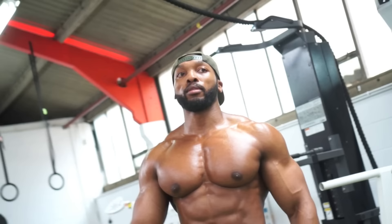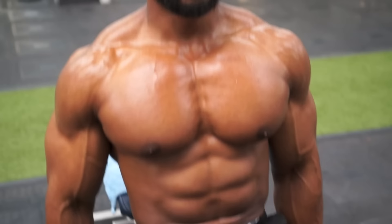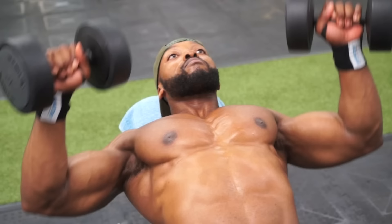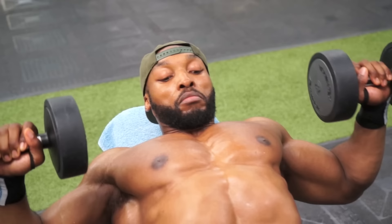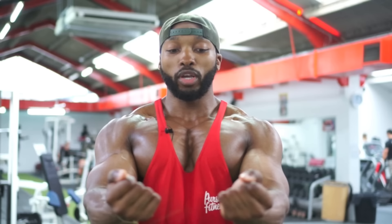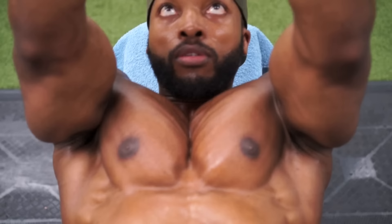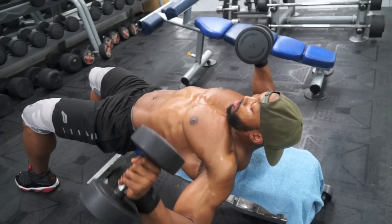We superset that with flat bench — almost like a chest press with dumbbells — squeezing at the top of the movement. I always find that squeezing at the top and squeezing the dumbbells together allows you to really contract the chest muscles even more. When you come up, squeeze, touch the dumbbells together. Twist your pinkies together so both ends touch and you squeeze. Making sure you're focusing on the chest and contracting it every single rep.